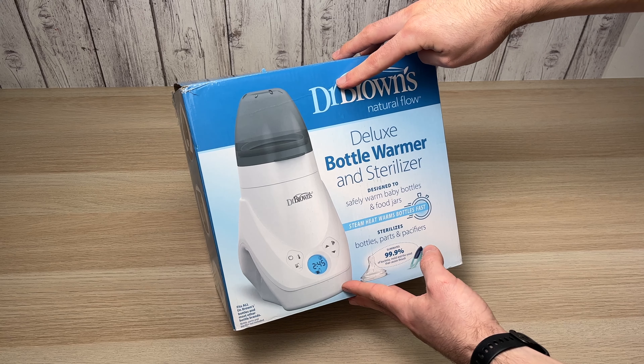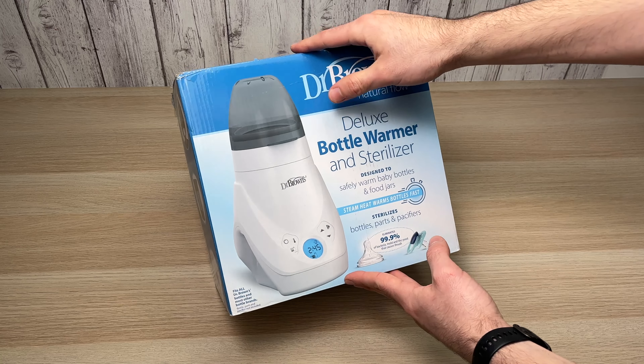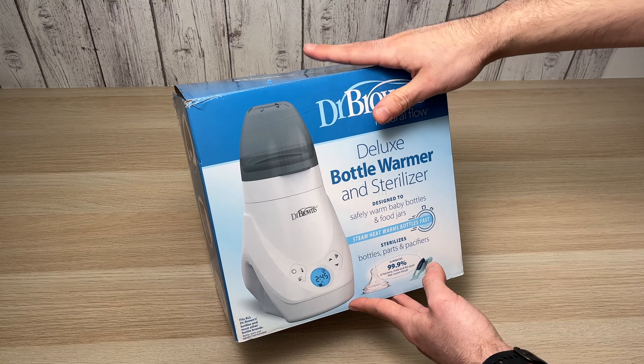In this video I'll be unboxing the Dr. Brown's Deluxe Bottle Warmer and Sterilizer, so you can see what's included in the box and what's not included. So let's get started.